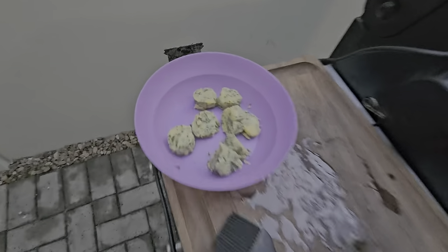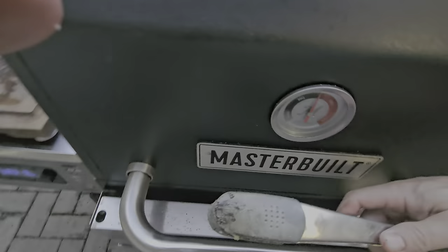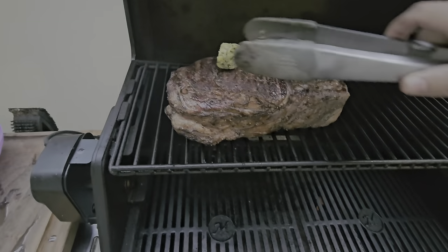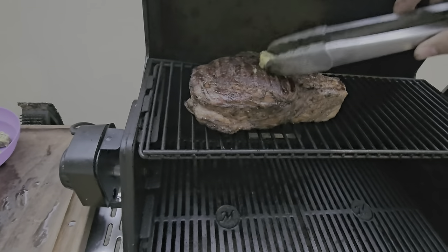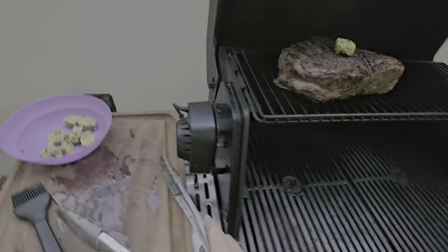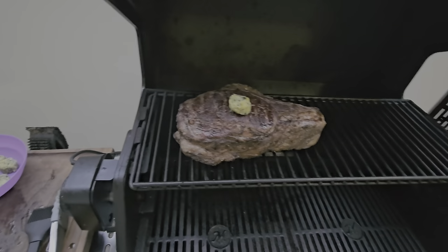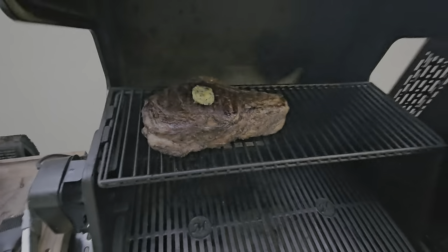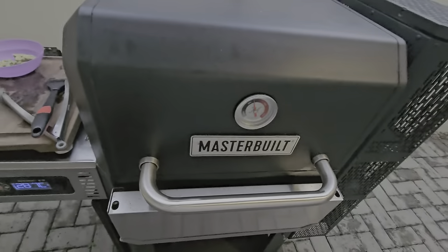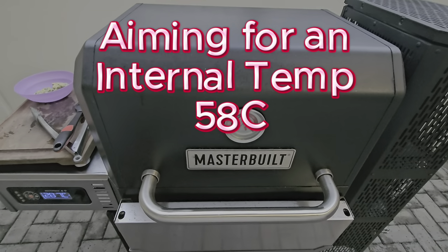I'm going to get one of these pieces of compound butter, open up the barbecue, and put it on there. I like to sort of melt it around and give it a brush. I'll do this about every 10 minutes, and I also like to turn it side to side every 10 minutes to give it a good coat. That'll probably take about 45 minutes — I've got the barbecue set to about 180 degrees.